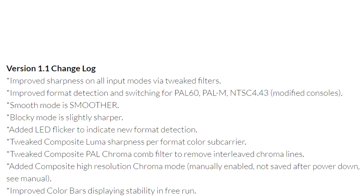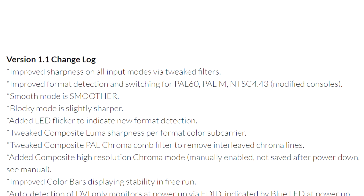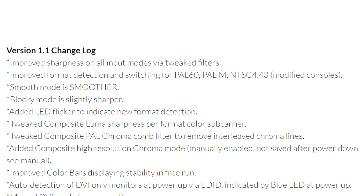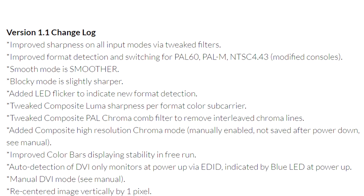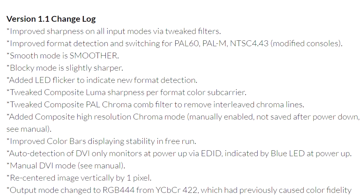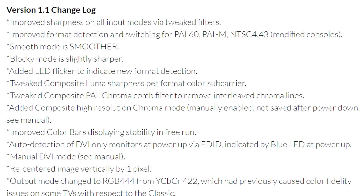He also noted that they decrease the sharpness and add minor ringing artifacts. We'll go ahead and take a look at that later. I'm actually more interested in the updates that came along with version 1.1, which include improved video sharpness on each input, blocky mode is slightly sharper than before, and improved format detection and switching.